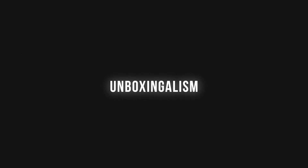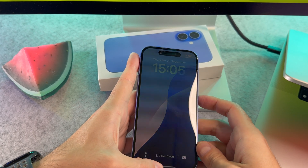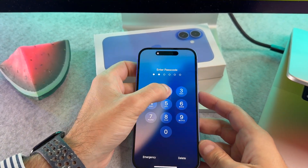Hi everyone! In this short video I will show you how to set up the alarm clock on your brand new iPhone 16. Let's start it.